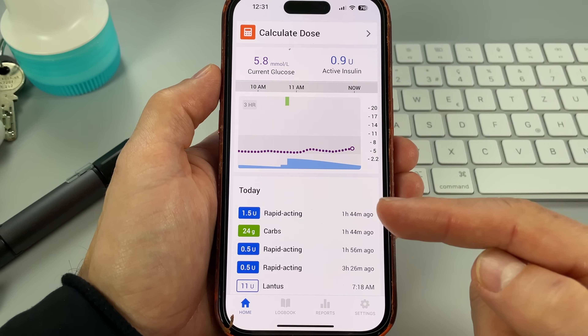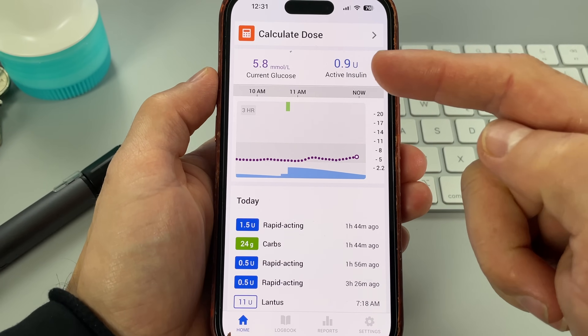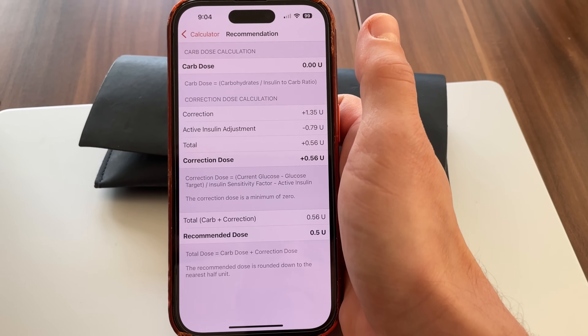Moving on to feature number 3: you know those days when your glucose is high, you take a correction dose but your sugar keeps creeping up? So you do another correction, then another, and a couple hours later your glucose suddenly crashes too low. InPen can help with this because it keeps track of how much insulin I took and how much is still active in my body. The dose calculator takes active insulin on board into account, so I can use it for corrections as well and don't need to do the math myself. Learning about active insulin on board made glucose control so much easier — if you're not using this, you're probably missing out.